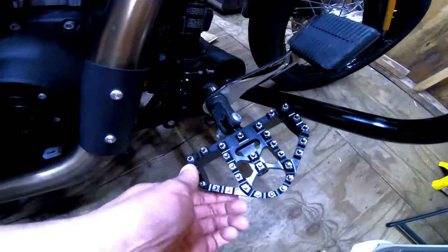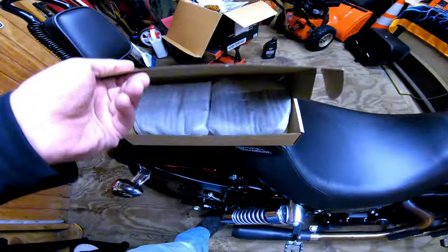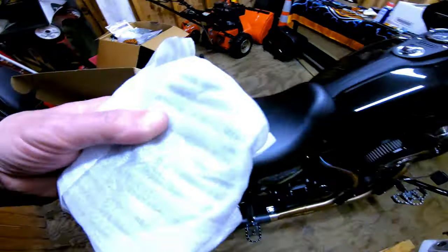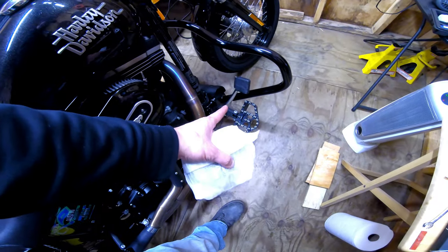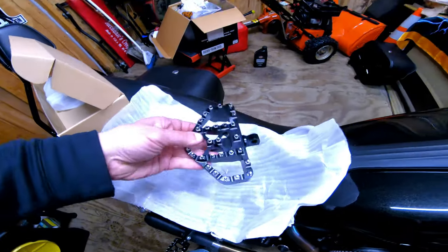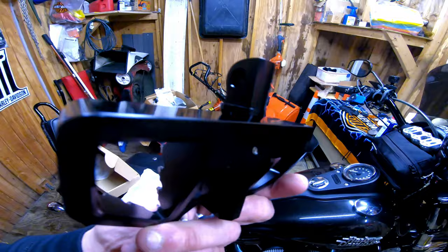We're gonna be replacing Amazon mini floorboards. Let me show you the new ones — remember those are from Amazon, they cost me about 80 bucks. Here are the new ones — exact same brand.